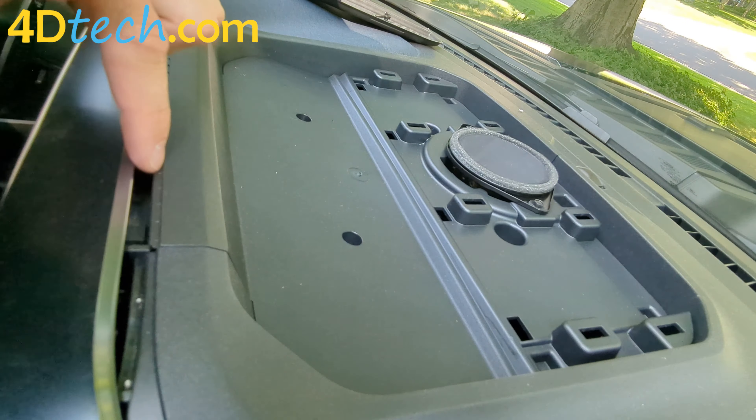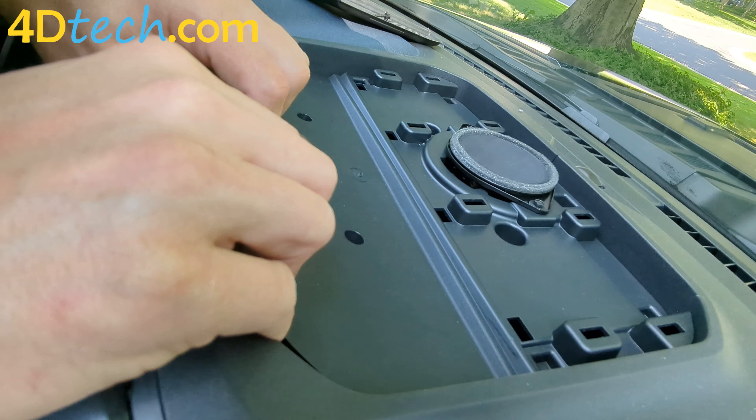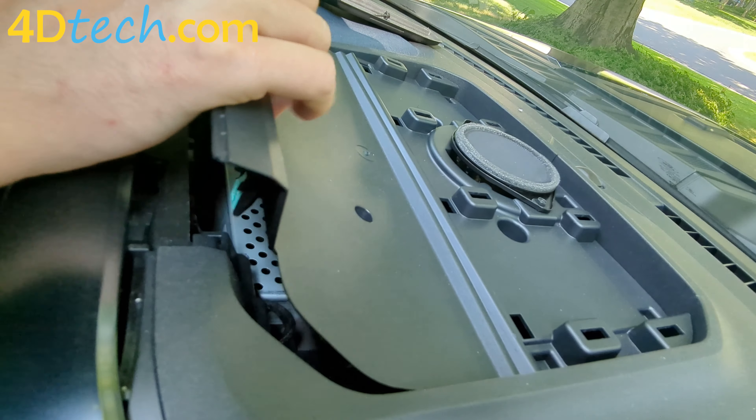This will allow the front edge of this to lift up and out. Now we'll use our hands, and you can also use a plastic dash removal tool if you need to help. We're just going to start peeling it up, popping all the clips that secured it in place.